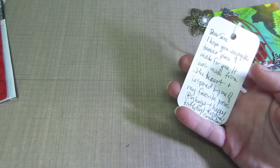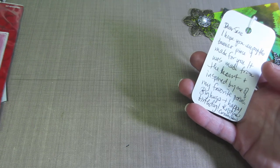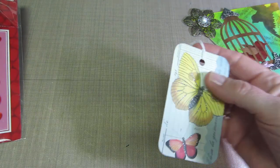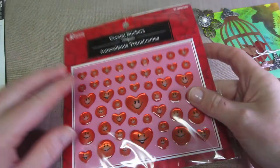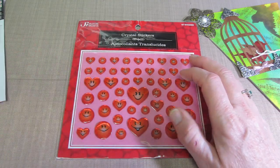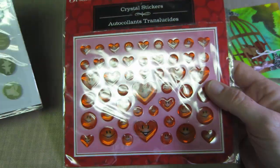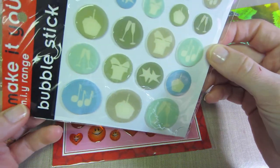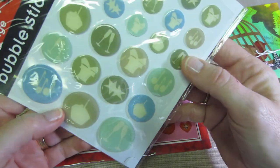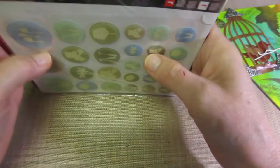'It was made from the heart and inspired by one of my favorite poems. Big hugs and happy birthday — Christina, Crafty Paws on YouTube.' That's very nice. She also sent me these epoxy stickers — little hearts, how cute — and then some birthday or celebration bubble stickers. Thank you so much, Christina!